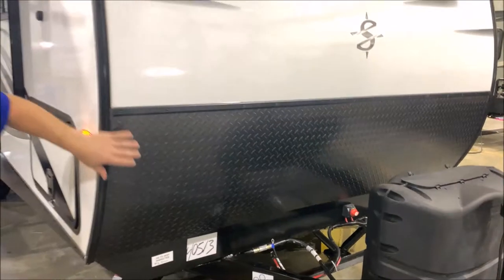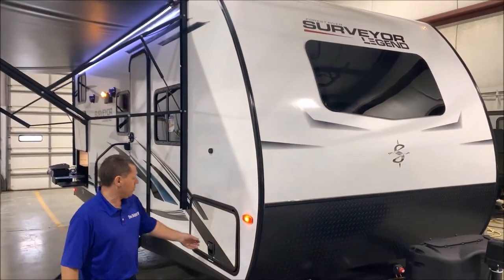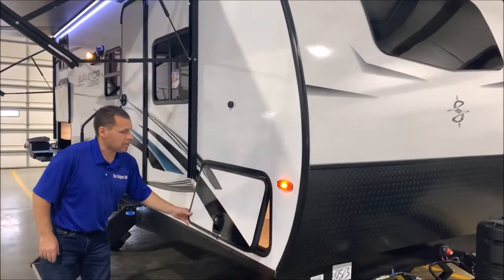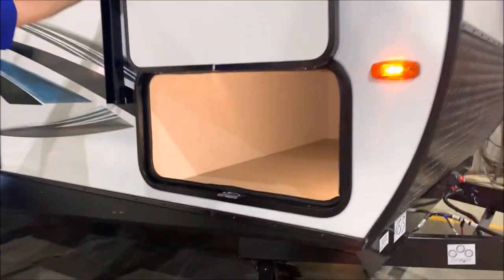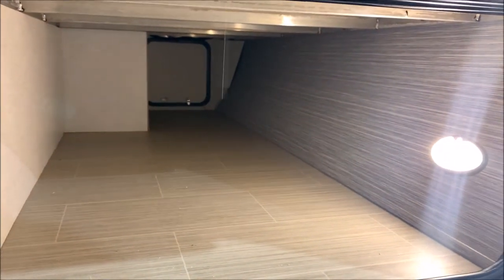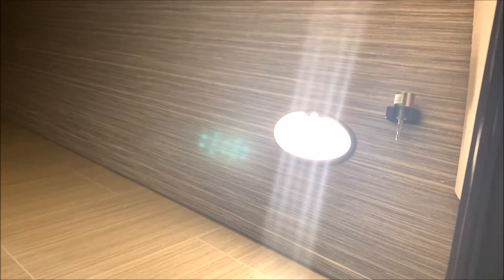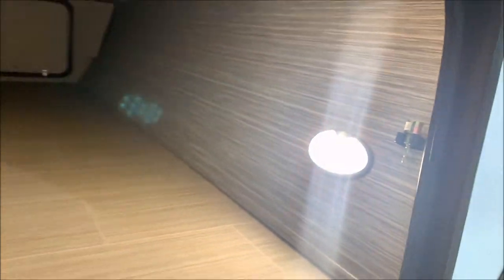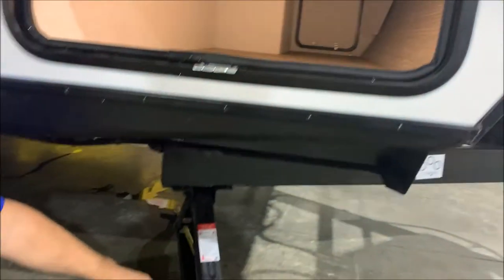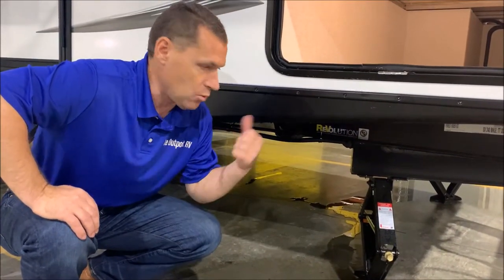Nice radius front end here with your diamond plate rock guard at the bottom. As we move to the front storage compartment, that is a motion detector light. Nice storage there, and beside the light in here is an adapter for your stabilizer jack down here at the bottom. You do have four manual stabilizer jacks, one at each corner.